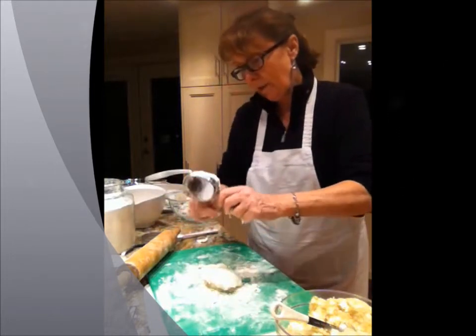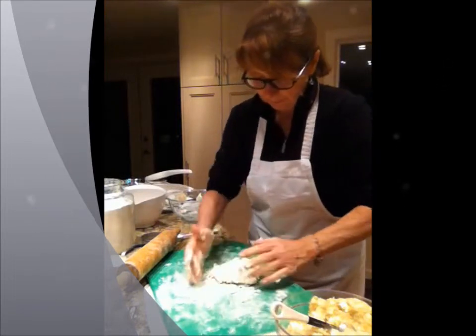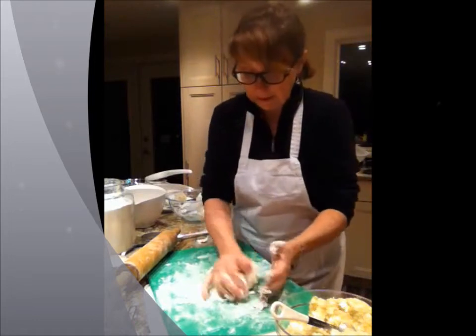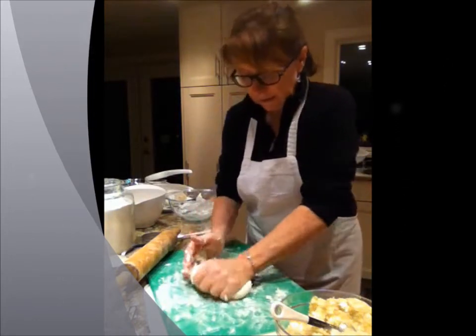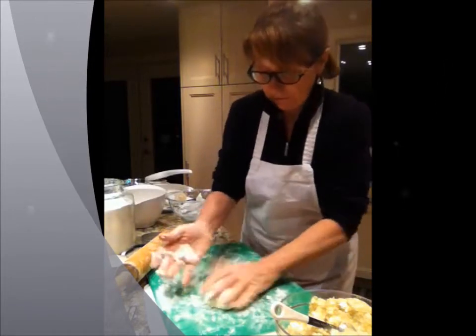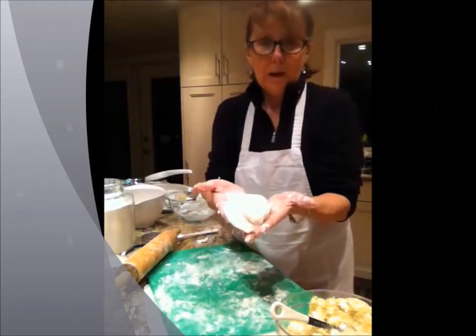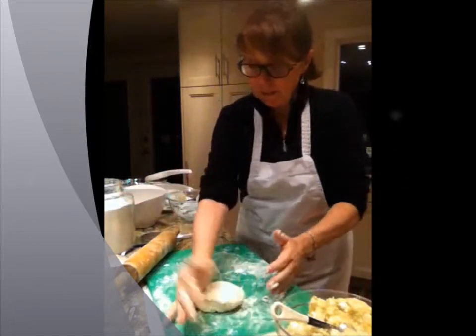I'm just going to take the rest of the sour cream out — I don't want to waste any. With the pierogi dough, you have to knead it a little bit. Not too much, but you definitely want to knead it so that it's light and pliable. It's really, really soft when you're finished with it. As you can see, it's now forming into a ball of dough and it's going to be delicious.